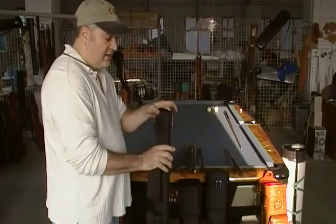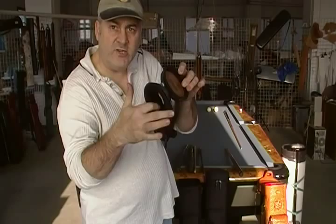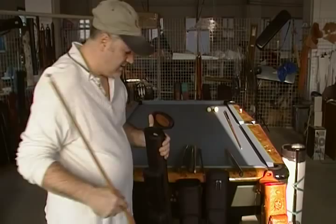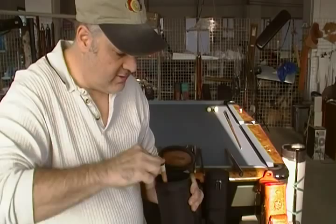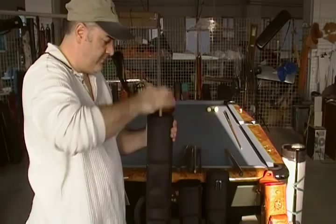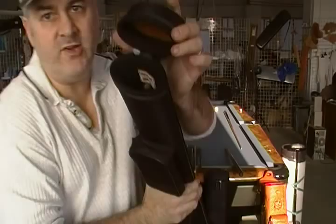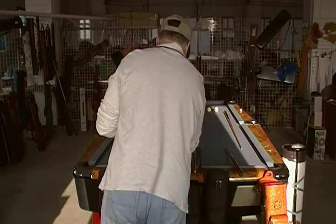Now let's go to the two by three. On the two by three you have two butts on the outside and three shafts in the center. The same thing applies — simply reach in, put it next to the cavity and push it in. One goes in the middle, another one goes on the outside — and there we have three shafts in the case, tips up.